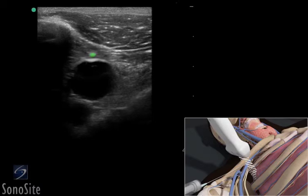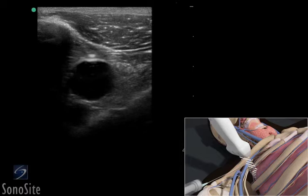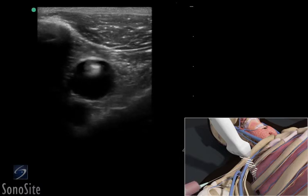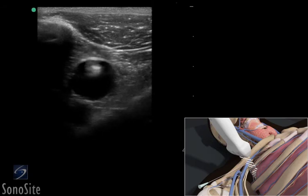When the needle tip appears, the transducer should be advanced a short distance distally to follow the tip of the needle trajectory and stay in advance of the needle entry. The needle is slowly advanced under direct ultrasound visualization until the tip is seen to puncture the subclavian vein. The probe should be moved slightly proximally and distally to confirm that the needle tip lies in the mid portion of the vein.